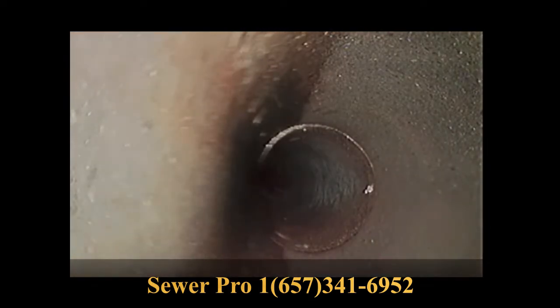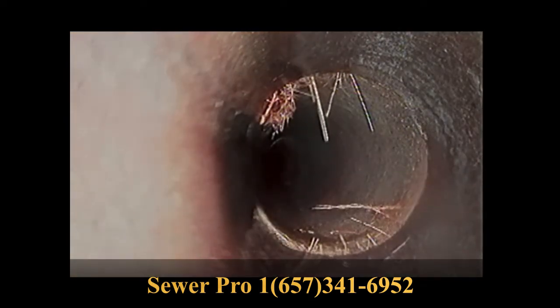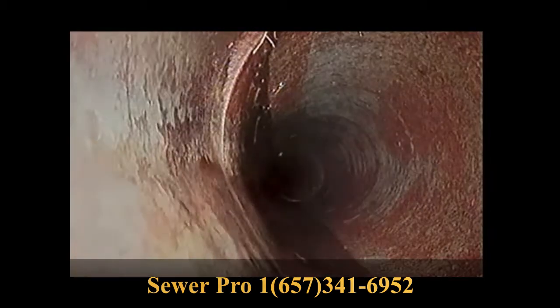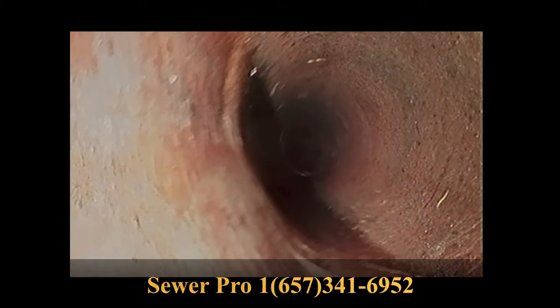I get asked all the time what to do to prevent this from happening. Two easy ways to do this is by either flushing copper sulfate or foaming root killer down the line of your sewer. This can be done through the closest toilet inside the house.